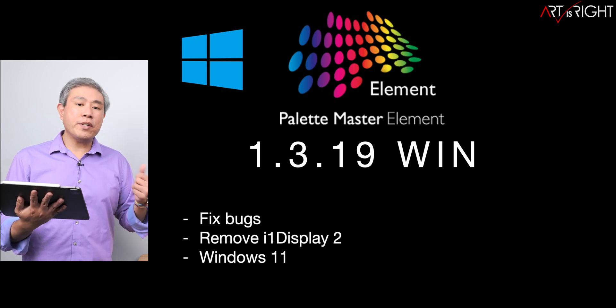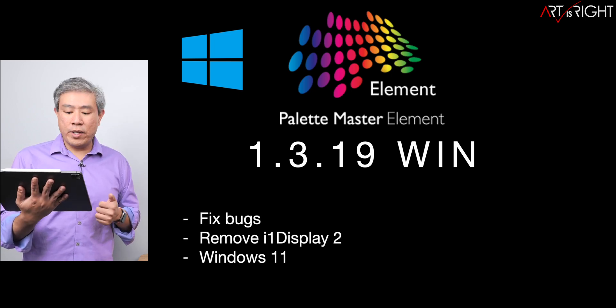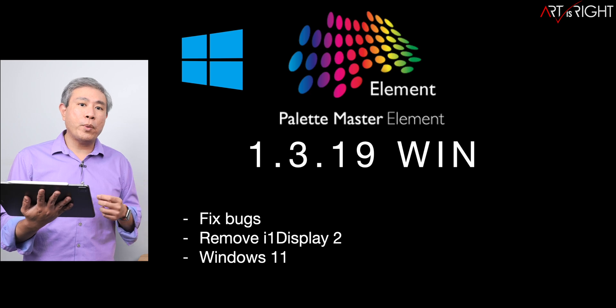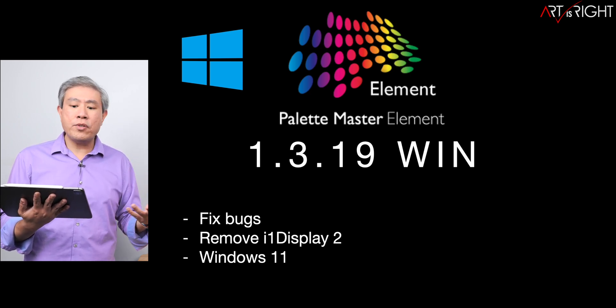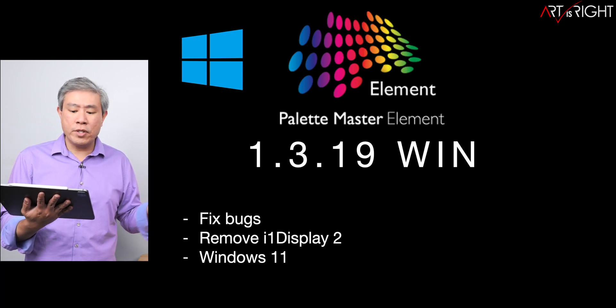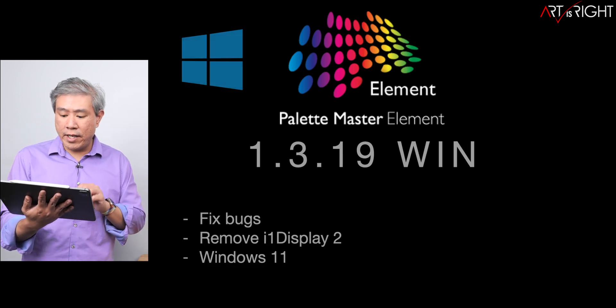As far as Windows goes, there are bug fixes, removal of the i1 Display 2, and support for Windows 11. In the latest release of Windows 11 there were some calibration issues with previous versions, and 1.3.19 is definitely going to help fix that.